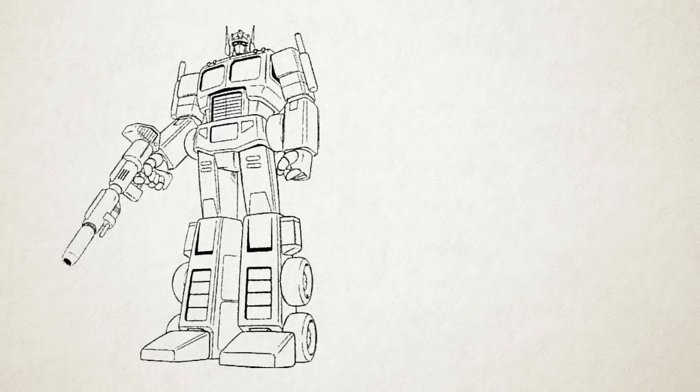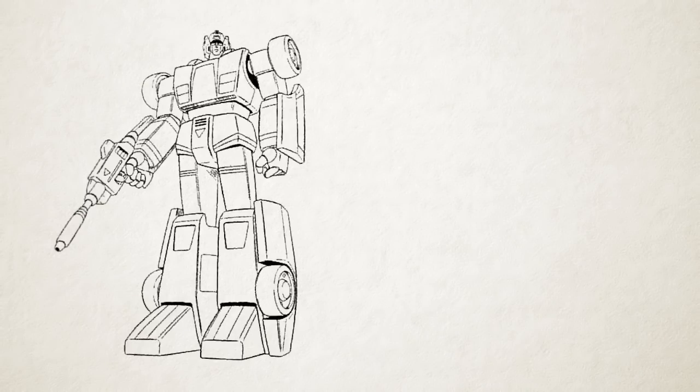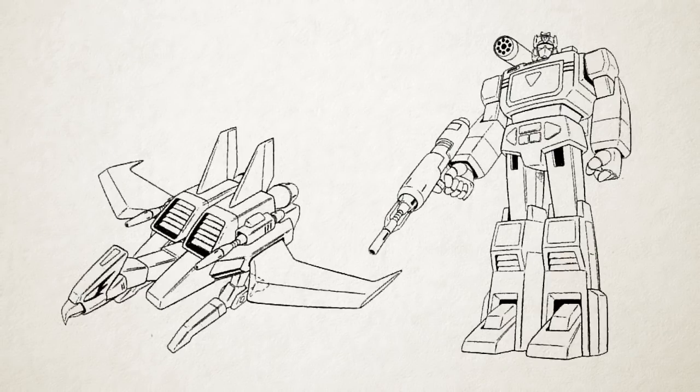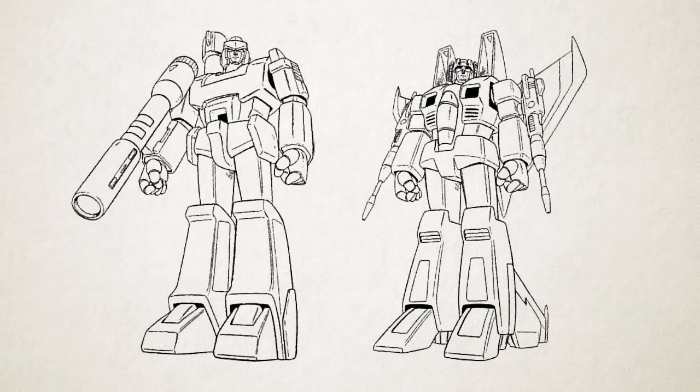Those eight designs were: Optimus Prime, Prowl, Sideswipe, Jazz, Soundwave, Laserbeak, Megatron, and the Decepticon Jet design shared by Starscream, Thundercracker, and Skywarp.